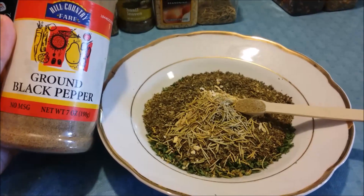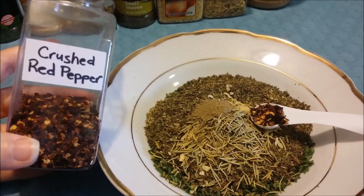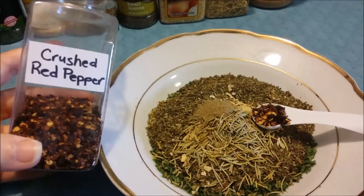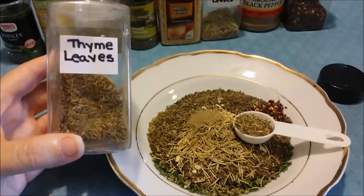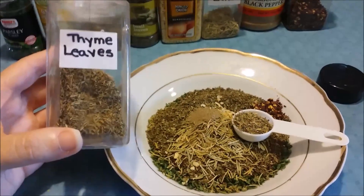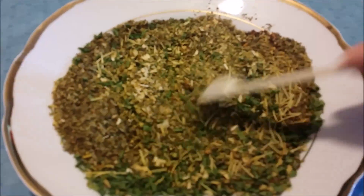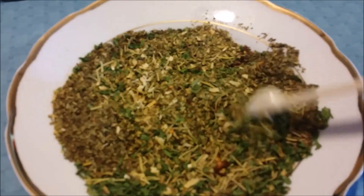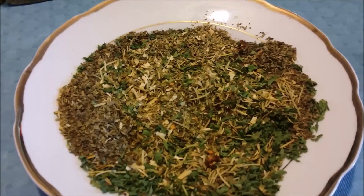You're gonna need one teaspoon of onion powder or minced onion, then one teaspoon of rosemary, then one fourth of a teaspoon of black pepper, then half a teaspoon of red pepper, and lastly one teaspoon of thyme.